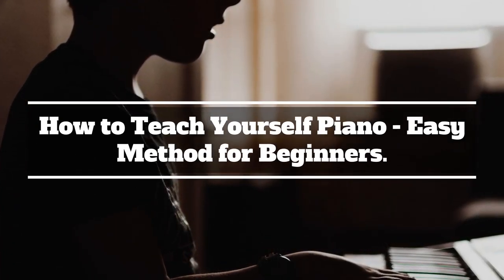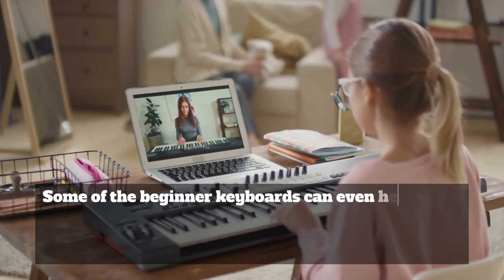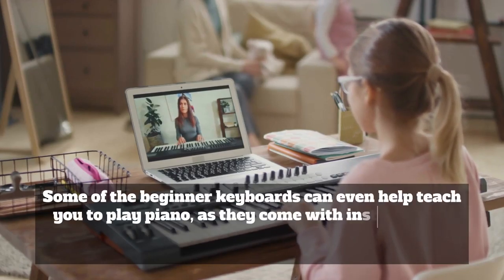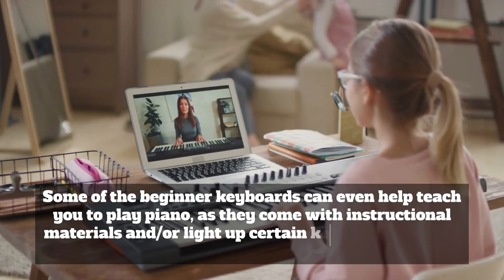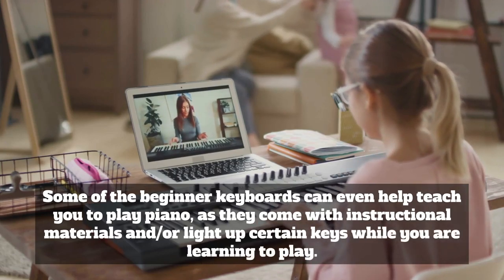How to teach yourself piano: an easy method for beginners. Some beginner keyboards can even help teach you to play piano, as they come with instructional materials or line up certain keys while you are learning to play.